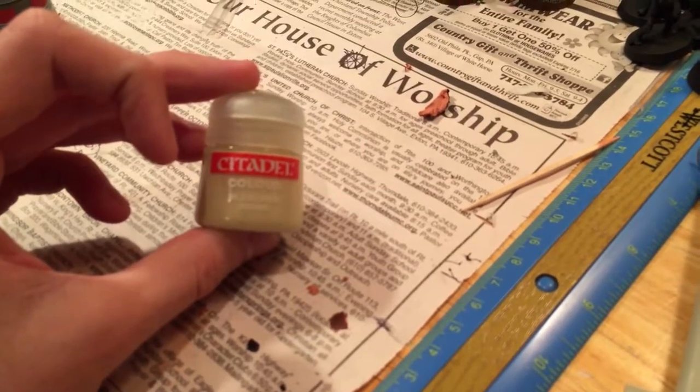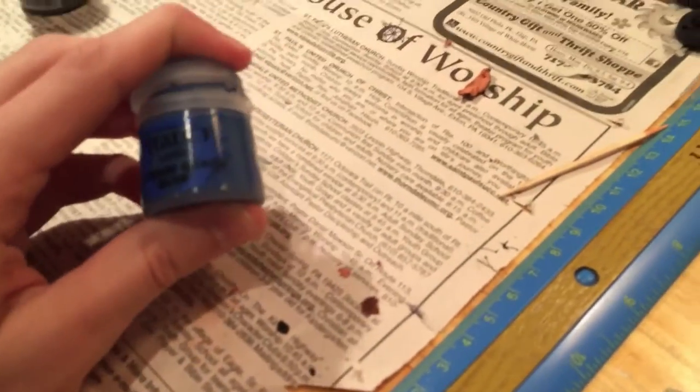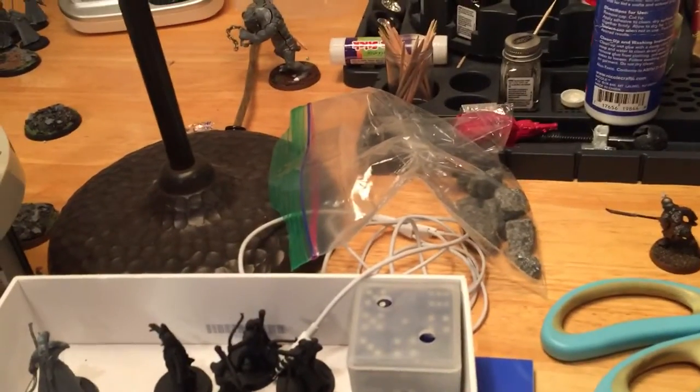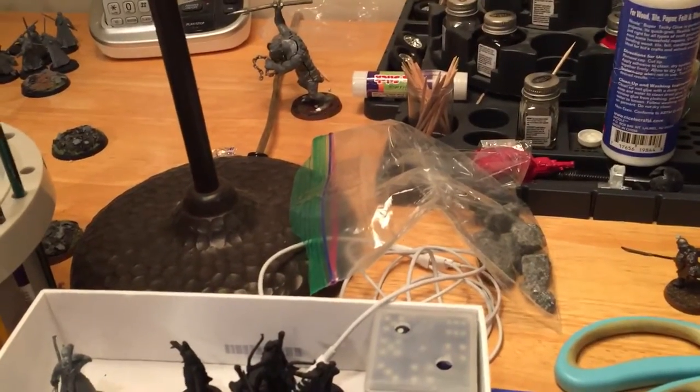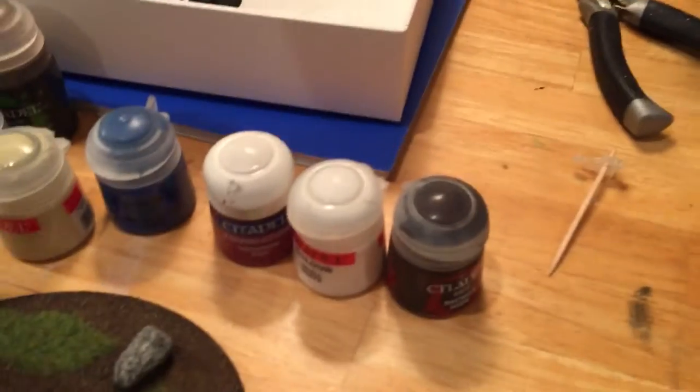No idea what the new name for that is — these are a lot of old paints. After that, the body we actually dry brushed — Altdorf Guard Blue. So he's working on the spikes.